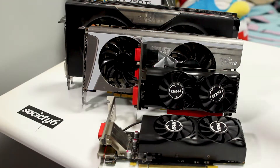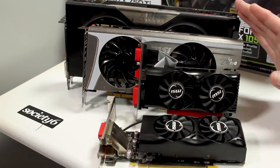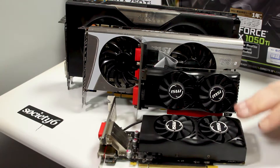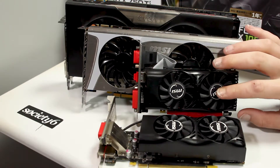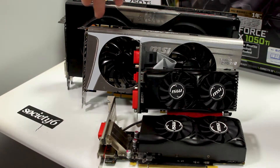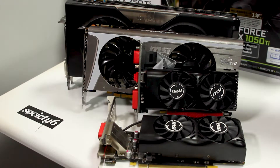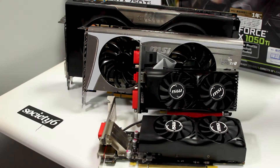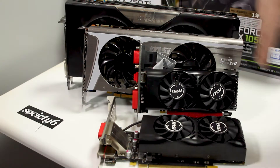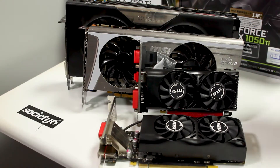I wanted to show you the difference between both of these small form factor cards and regular-size cards. Here we have the 1050 Ti and the 750 Ti alongside a standard-size 560 Ti and a 780 Ti with extra lift on the PCI card. As you can see, the 750 Ti is about a quarter of the size of those full-size cards.